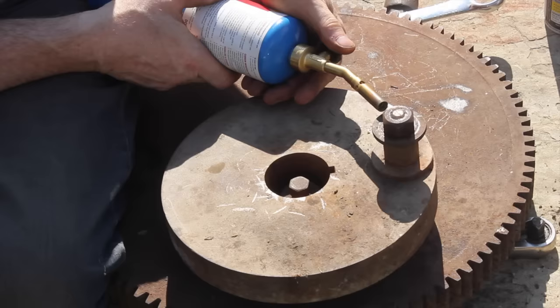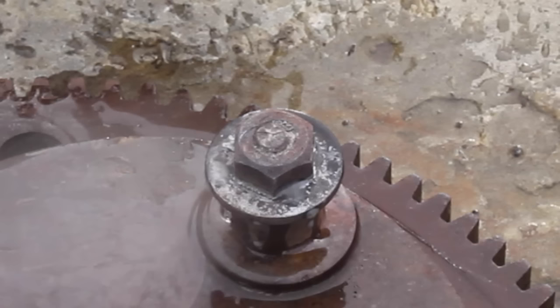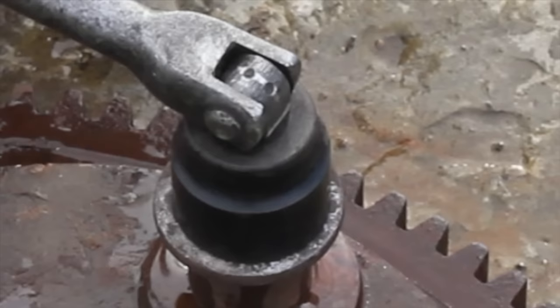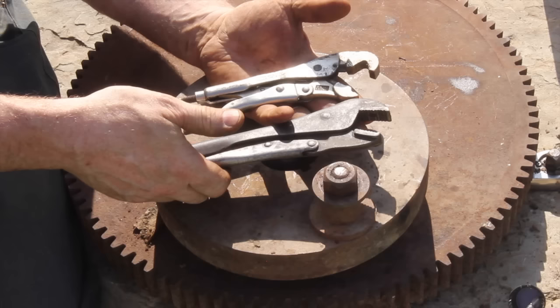Number eight: take the bolt and get it really hot, then douse it with cold water. This aggressive expansion and contraction will break the rust loose. Then go ahead and crack it loose.